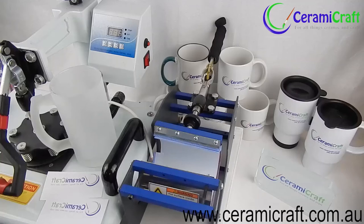Hi everyone, Brenda from Ceramacraft here again. Frosted glass beer steins are great for sublimation. I have used the 11 oz manual mug press as part of a multi-press. Here are the instructions.